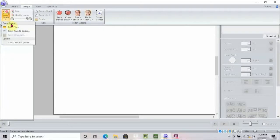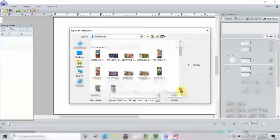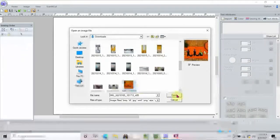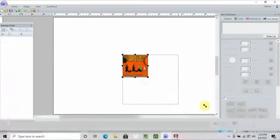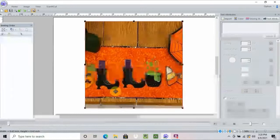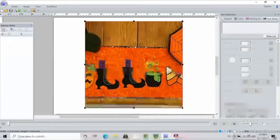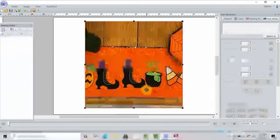I'm going to hit open, then open file, and come into my files where my pictures are. I have a picture of this table runner — you can go back into some of my videos and see it. I actually just wrote the word Halloween across this table runner. I made these little shoes on the Stellaire sewing machine, and then I made this little cauldron in PE Design. I'm going to use those images on my table runner.